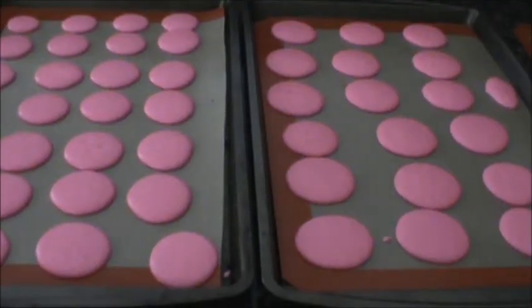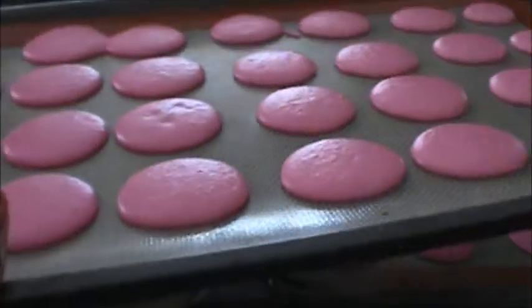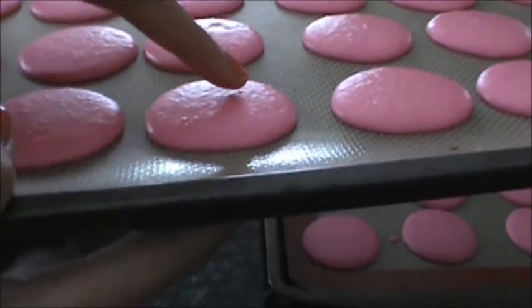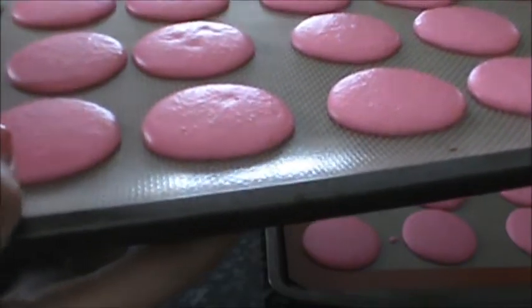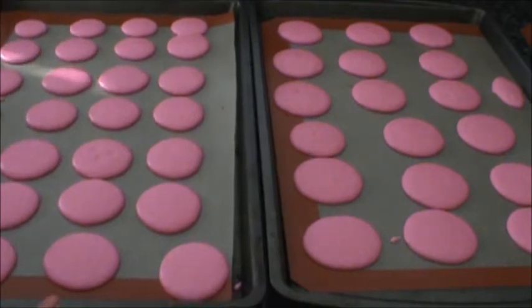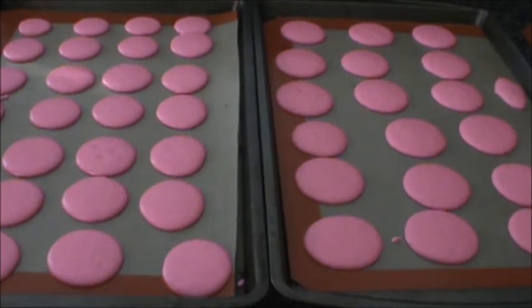The macarons are ready to go into the oven. You can check if they're ready to bake by tapping the surface — if it doesn't stick to your fingertip, they're ready. The recipe says to bake at 325 degrees, but I'm going to bake at 300 degrees because my oven runs hot, for about 15 minutes, rotating once throughout the baking process.